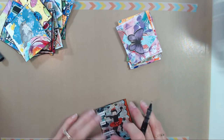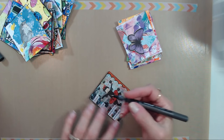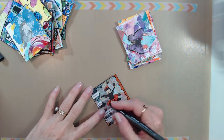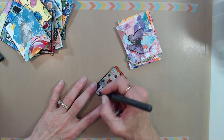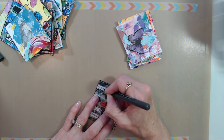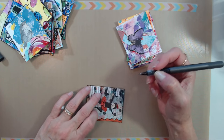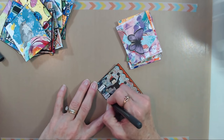This little gal just needs to be outlined and then I can call her done. I've got some washi tape on my craft mat because I've got the camera down lower, and whenever I do that I'm constantly going out of frame. I put the tape down to hopefully help me keep you guys in the know so you can see what's going on.